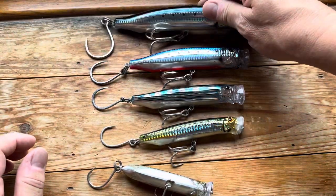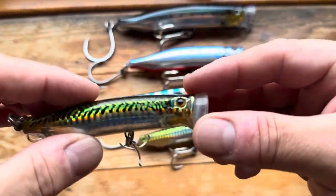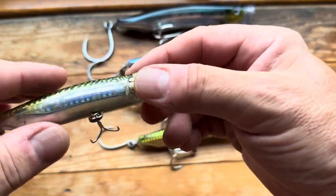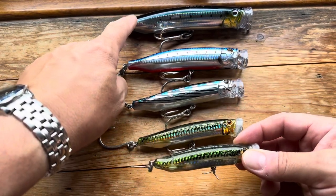Being Tackle House, they do have some amazing details on them — quite expensive for what they are. If you look at the big one, you're looking at over 40 quid for one of those.